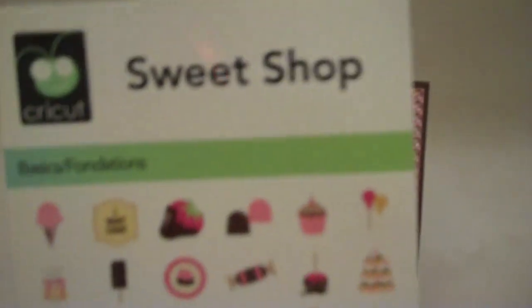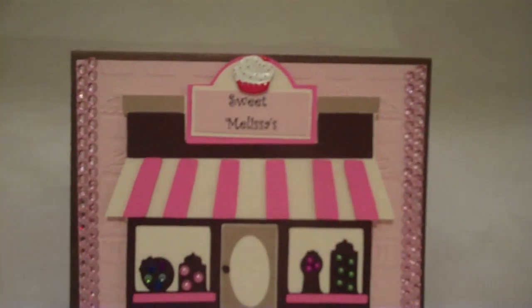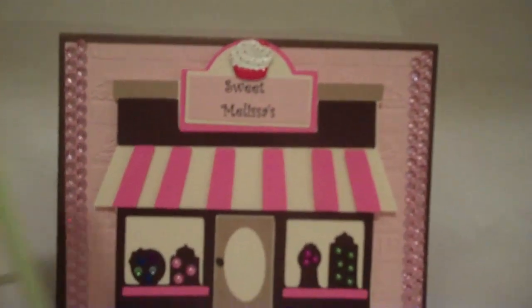This is the little leaflet that comes inside of it, and let me show you the little Sweet Shop that I made — this one right here, cut out at three inches, with all the different layers cut out.